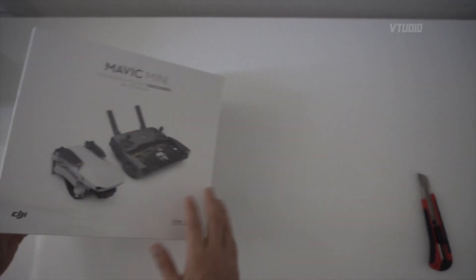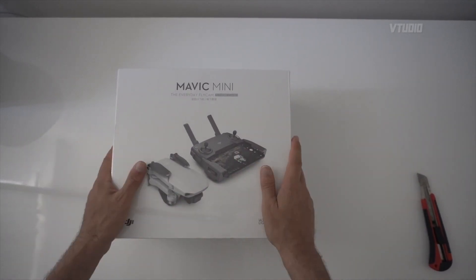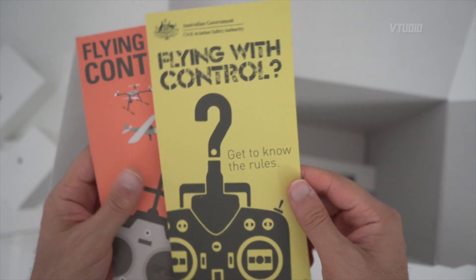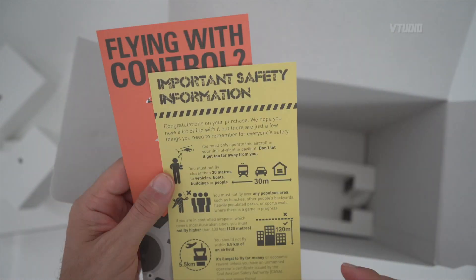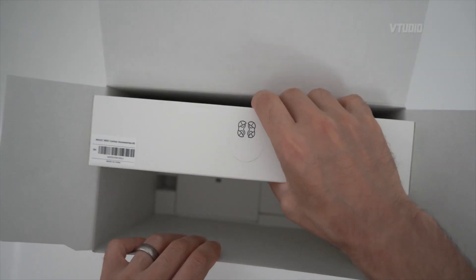Since this drone has no sensors it's going to get damaged — guaranteed. This is the Australian government edition. Flying with control: get to know the rules. You must not fly closer than 30 meters to vehicles, boats, or people.